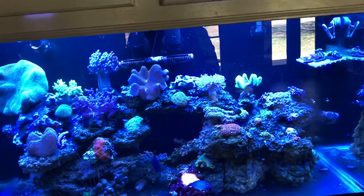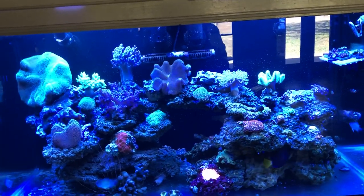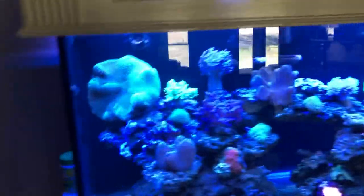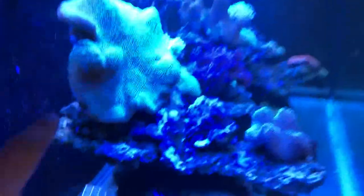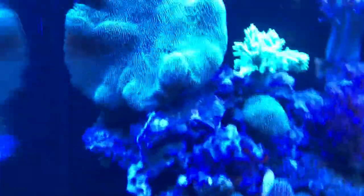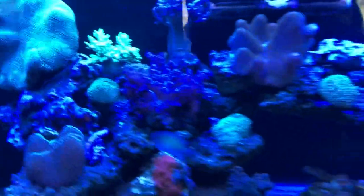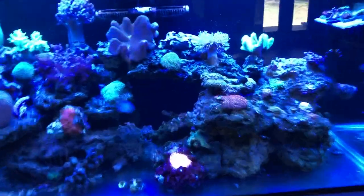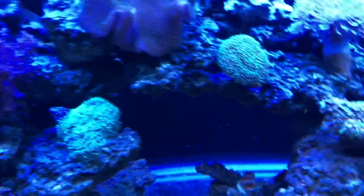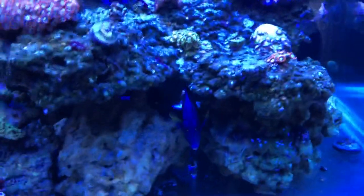The growth is absolutely great, I have no complaints about it whatsoever. This joker right here is probably 10 to 11 inches across. The lights just came on not too long ago so everything's not really too happy right now, but if you have any questions comment down below — I'd love to help you out.